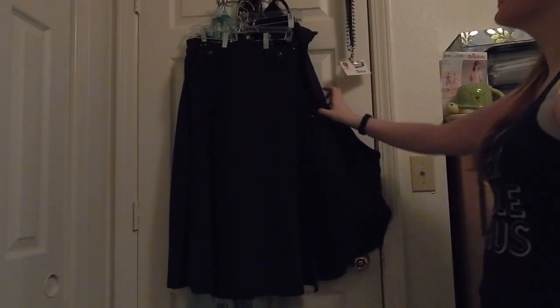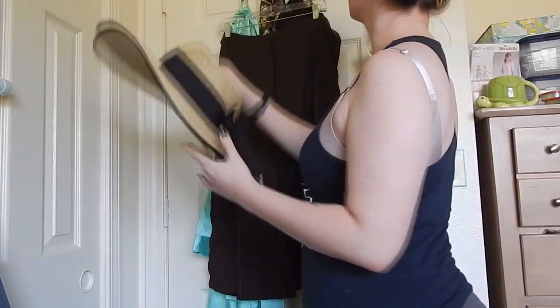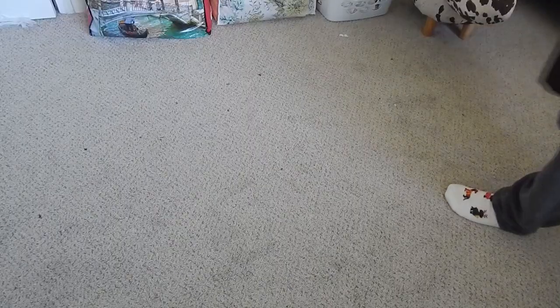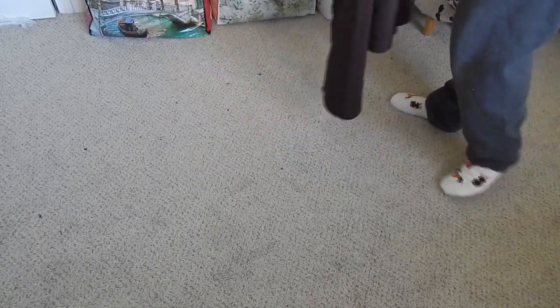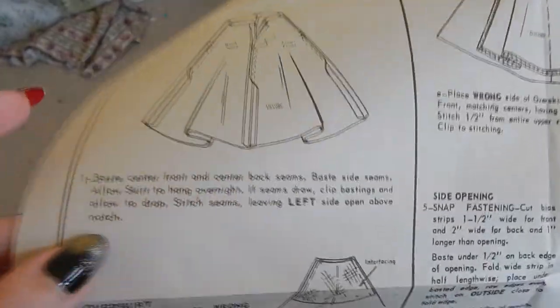The next step is to decide on the trim. I bought both black and brown trim for the skirt, so I put up a quick little poll on my Instagram - follow me at threadandneedlefish - and let my followers help me choose. I let that sit for a while. It is now the next day, so I'm going to take that skirt down and lay it out nice and flat, and check to see if anything crazy happened with the bias settling - see if any of the seams got really wobbly from the fabric settling differently.